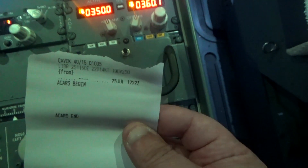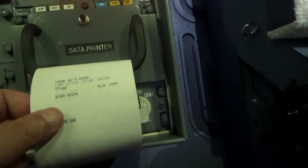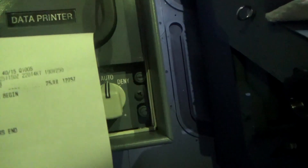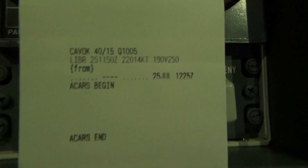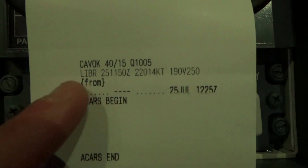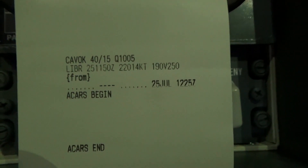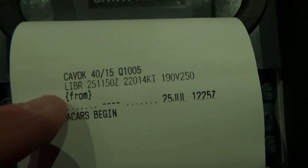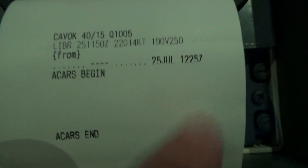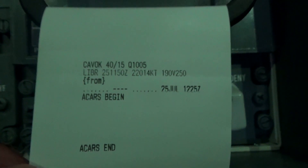I printed another one just to show clearly how it prints. As you can see we have 'ACARS BEGIN', the LIBR airport, CAVOK, QNH information, and all the data you need. We also have the date — 25 July, 1225 Zulu. That's exactly what you need to see, so the ACARS printer is working perfectly.